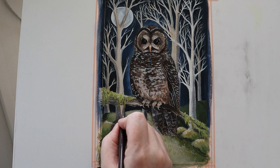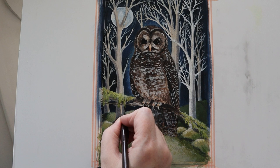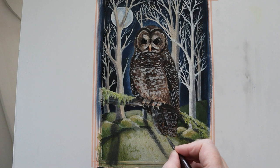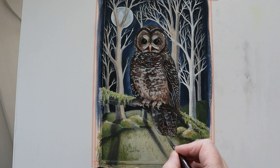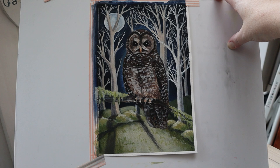And then I can come in with a wash of the umber and just create quite a shadow on the branch. Now I'm just defining the tip of the tail. Removing the tape — always lots of fun, always slightly daunting.